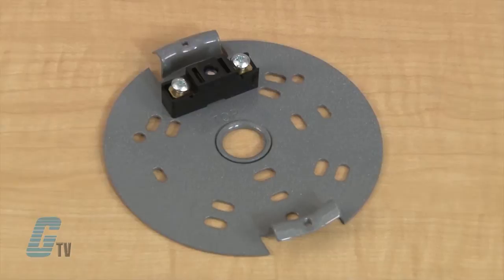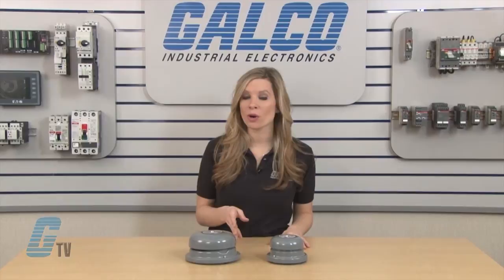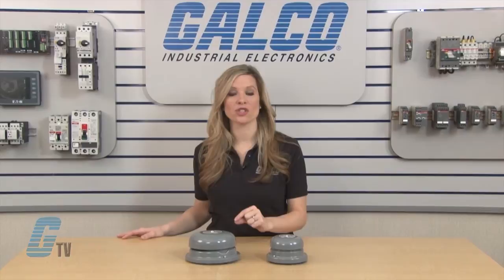The universal adaptive plate mounts directly on surface or fits any single gang box as well as 3/4 inch, 3-1/2 inch, or 4 inch octagon box. The adaptive plate can also mount on any plaster cover with mounting holes on two 3/4 inch centers. The 6 and 10 inch bells also mount on the 4 inch square boxes.